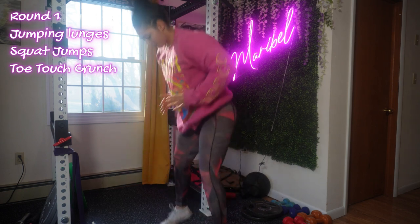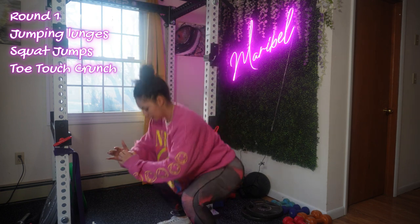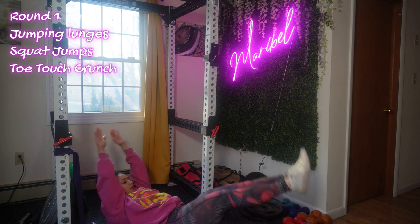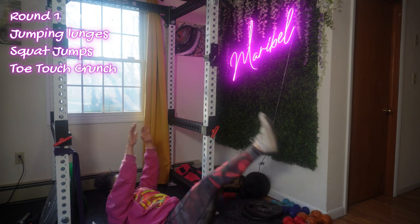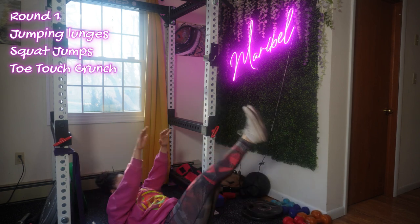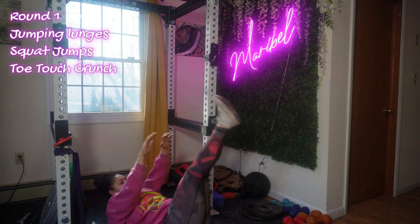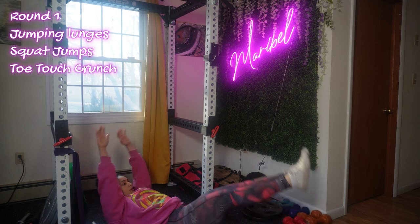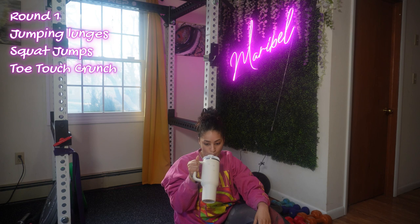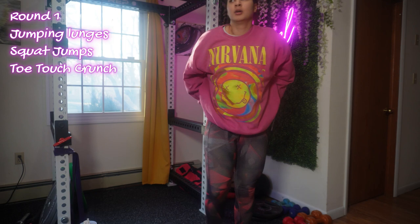Next up is jumping squats — focus on quality over quantity and maintain proper form for each repetition, landing softly to reduce the impact on your joints. I also added toe touch crunches to the circuit. Exhale as you lift your upper body and legs, and inhale as you lower them back down. Keep your movement controlled, avoid using momentum, and focus on contracting your abdominal muscles. If you have challenges touching your toes, aim to reach as far as you can while maintaining good form.